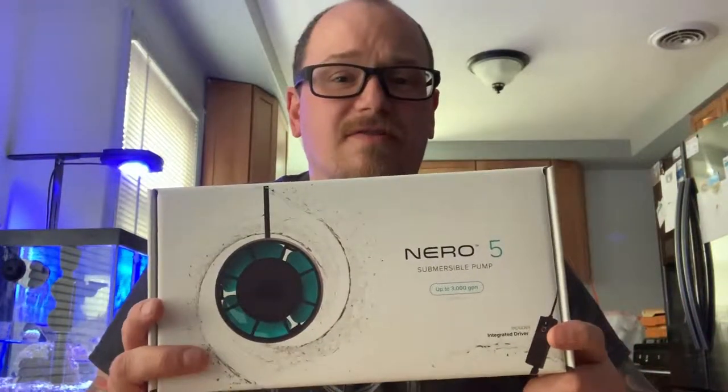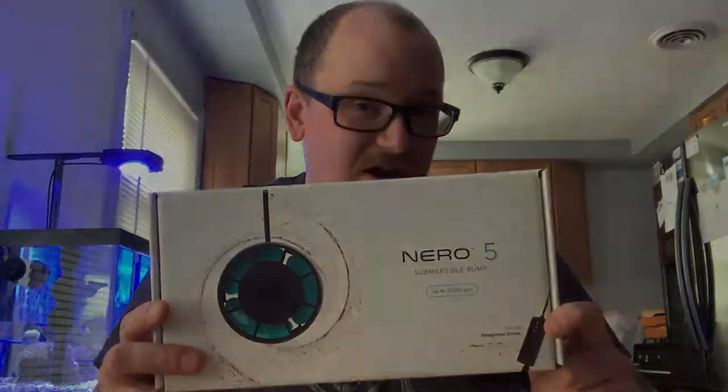Hey, what's up everybody, welcome back to the channel. My name is Chris and it's good to see you again. Today I'm going to be doing another unboxing — the Nero 5 submersible pump by Aqua Illumination. Let's check it out.